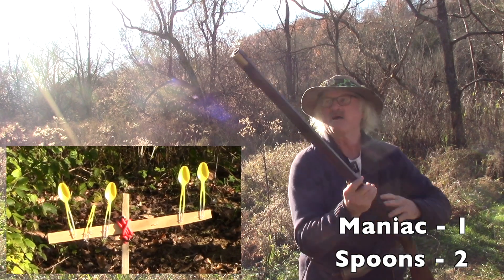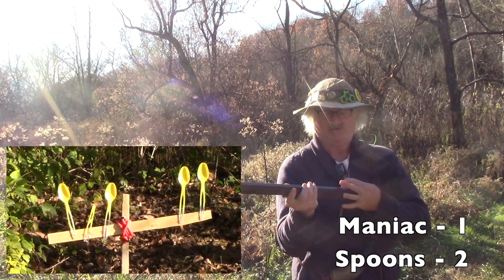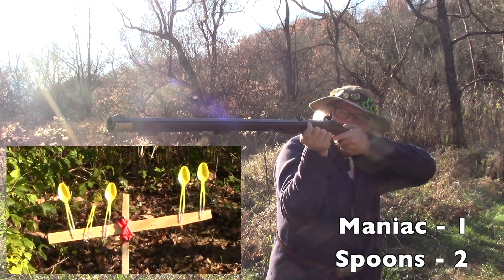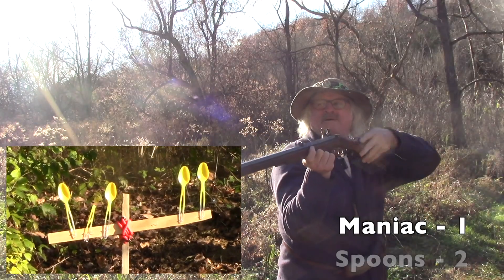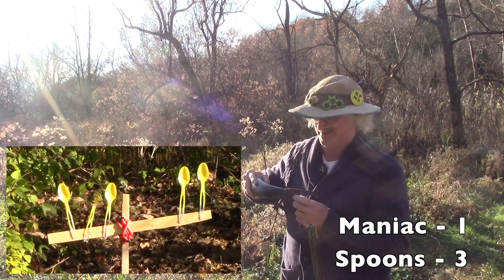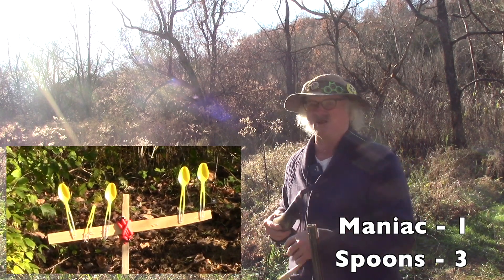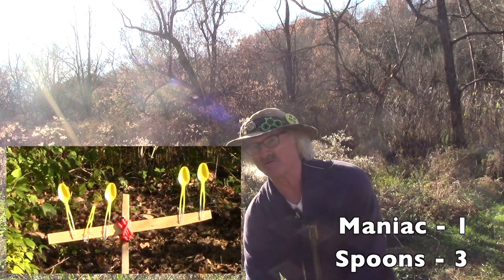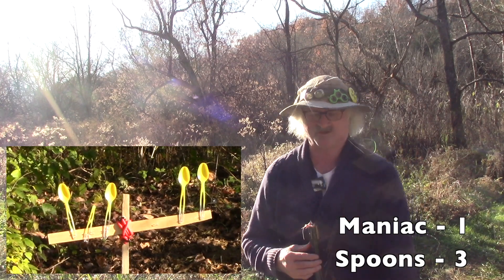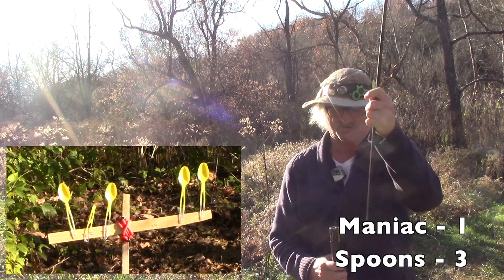I'm probably 40 feet away. Far left — let's do that one. That guy almost got lucky the first two times. Let's back the load way down to 30 grains, see what we can do with 30 grains. Less chance of flinching, maybe. Let's try that and see. A little Swiss in the pan.